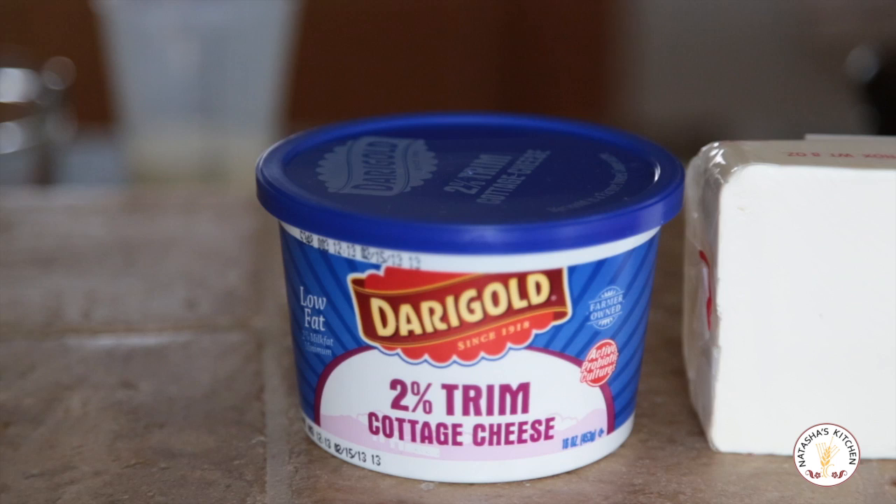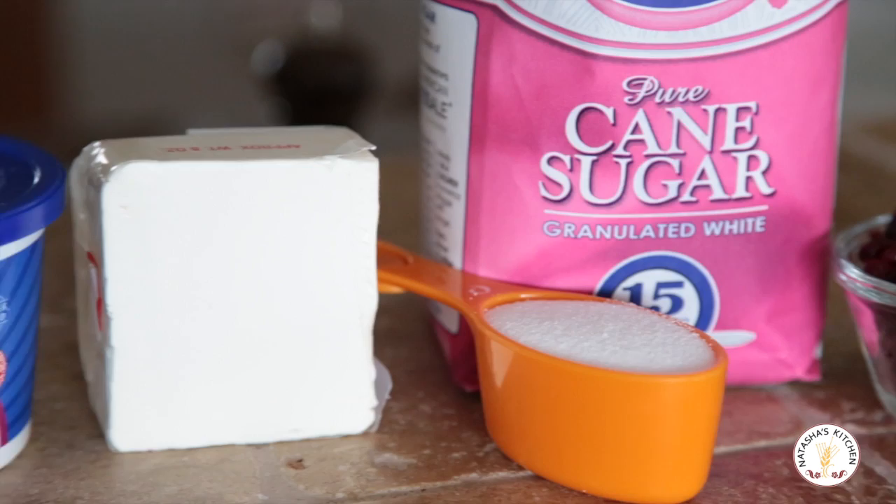For the filling we'll need an 8-ounce package of cream cheese at room temperature, a 16-ounce tub of cottage cheese, a third cup of sugar, and three-fourths cup of raisins or craisins.